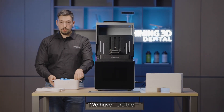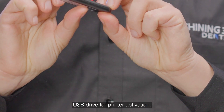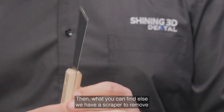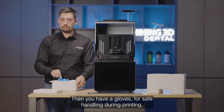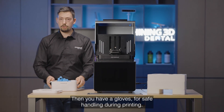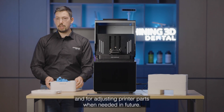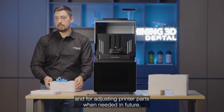We have the USB drive for printer activation. We also have a scraper to remove printed models, gloves for safe handling during printing, and a screwdriver for platform leveling and for adjusting printer parts when needed in the future.